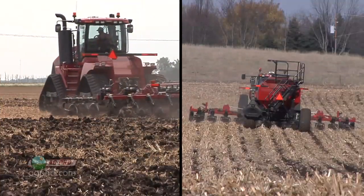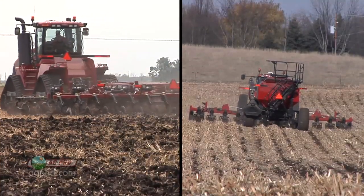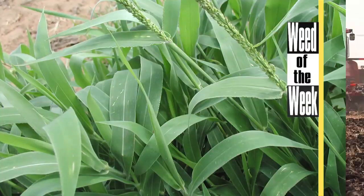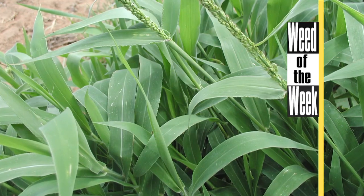There are a lot of things that farmers consider when they determine if they want to do full-scale tillage in their fields or do reduced tillage. One of those considerations may just be our Weed of the Week — can you identify this week's weed?